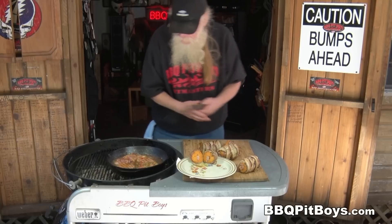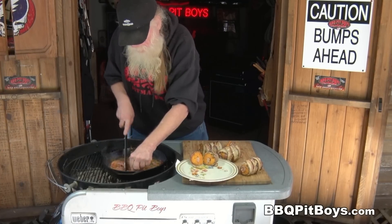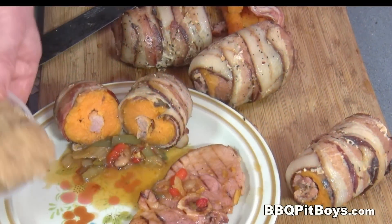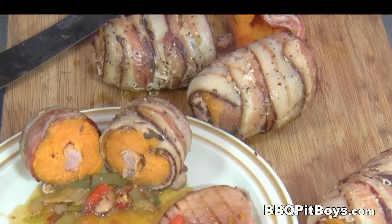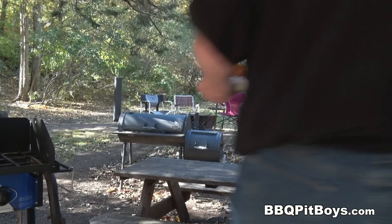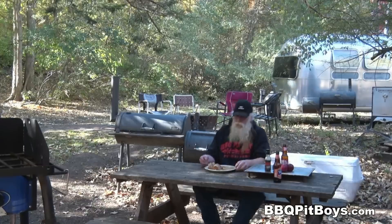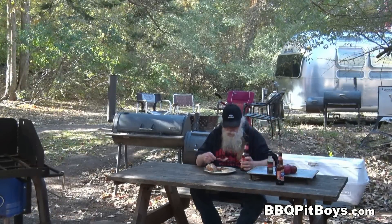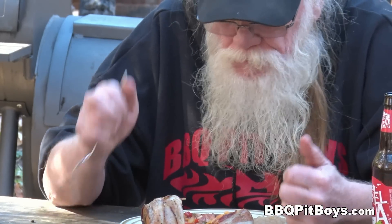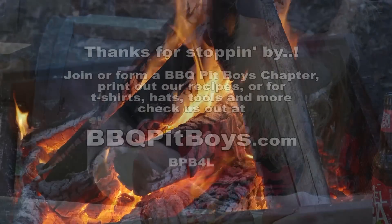And if you're gonna give us a thumbs up, please do it now — we do appreciate your support. We have over 8,000 BBQ Pit Boys chapters in over 100 countries, and we appreciate all of your support. Got a nice little slice of ham there with some of that onion and pepper beer sauce with some apple sauce. Now that's a meal. And of course, I do apologize for eating in front of you like this, but I call this pitmaster privilege. So the next time you're looking for a recipe for your pit, check out BBQPitBoys.com.